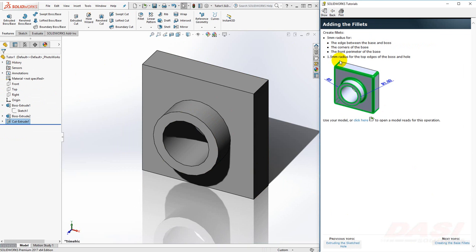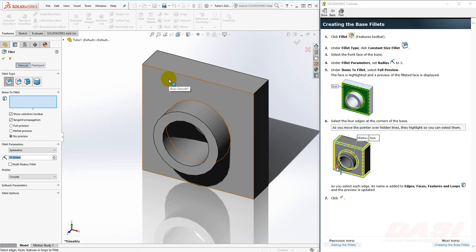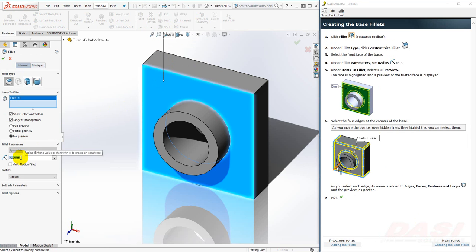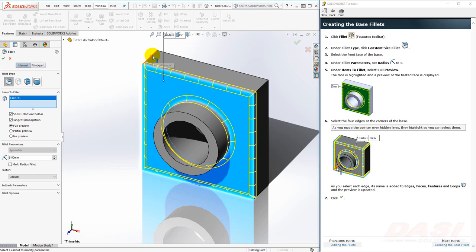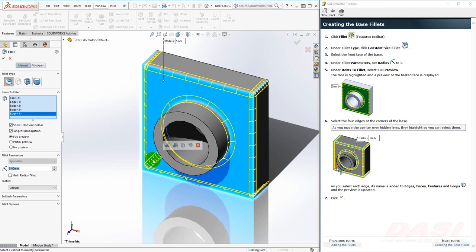Next, we'll add a few fillets. On the outer edges it will be 5 millimeters. Also, this edge here will be 5 millimeters, and on these edges it'll be 1.5 millimeters. Let's start with the fillet tool. Select the front face of the base — careful not to accidentally grab one of the back edges. Set the radius to 5 and select Full Preview. Now let's select the other four edges. Notice that you can select through the front face to grab the back edge. If you make a mistake selecting any of these faces or edges, you can remove them from the list on the left. Click OK when finished.